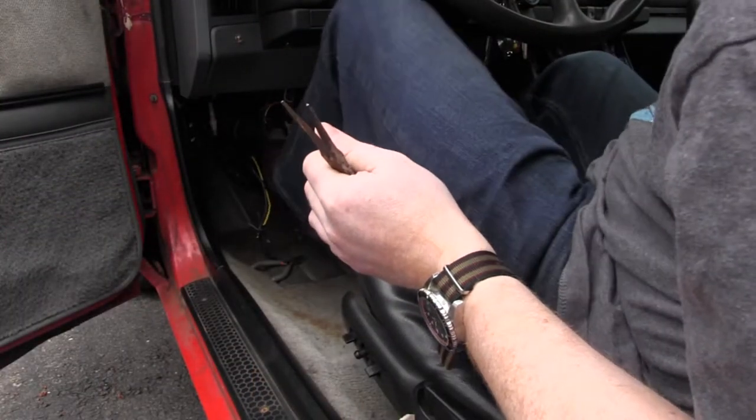Oh my God, it worked! Like it took two seconds — click, I'm done. But this is the moment of truth — let's see if the pedal actually works. I only went and bloody did it! What a nightmare. Word for the wise: if your little plastic bushing breaks on your clutch pedal, you want to get one of these retainer clips — click, easy as breakfast. A two second job — it could have been a two second job and it took me a bloody week.